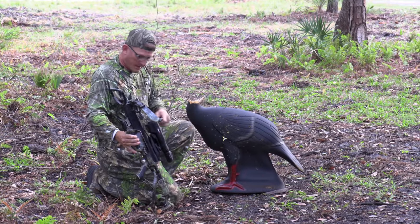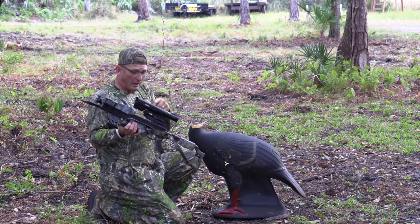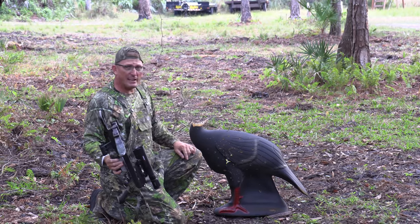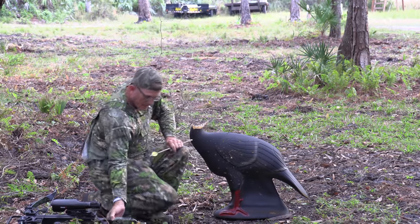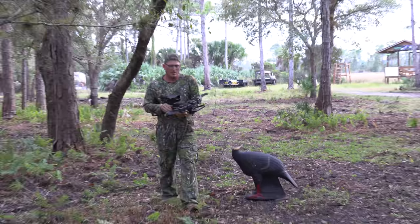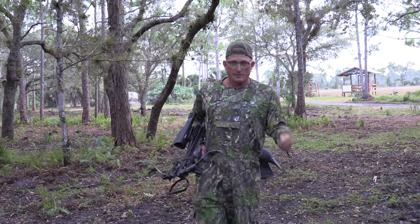That's no joke, y'all. With the exception of a very minor windage adjustment, all I did was put this sucker on and let her eat. I was planning on doing a 'how to calibrate it' segment, but it's already calibrated. Let's go hunt.